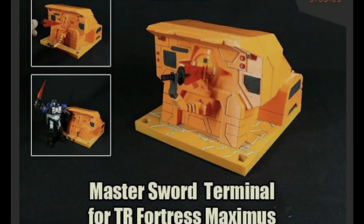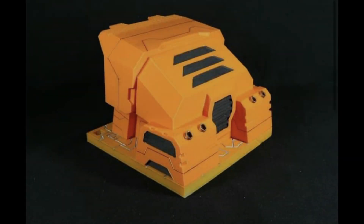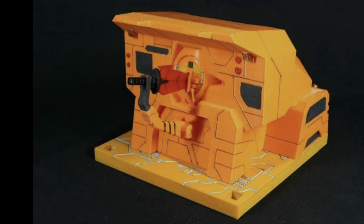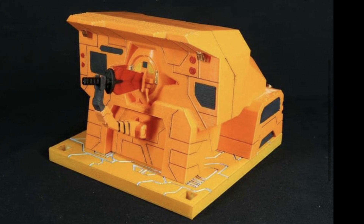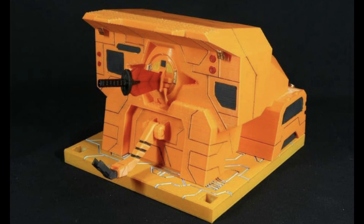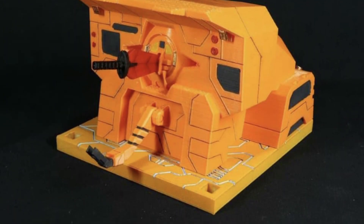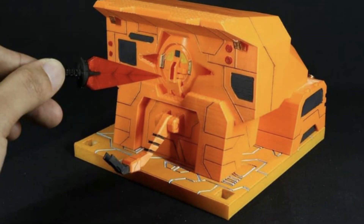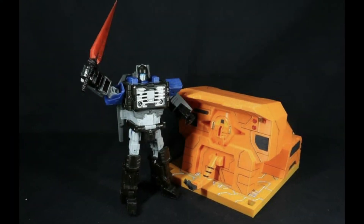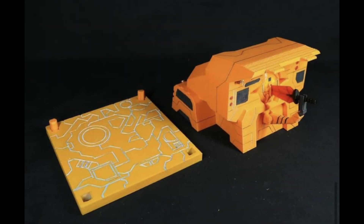Kicking off today talking about Fun B Studios and they have the Master Sword Terminal for the TR Fortress Maximus. Last time we saw the Master Sword itself, and now we see its terminal. This is really highly detailed — bright orange, nice greys — and that sword just seems to fit in there perfectly. If you want to set up a diorama for your Transformers, I highly recommend Fun B Studios.